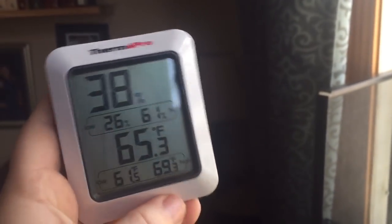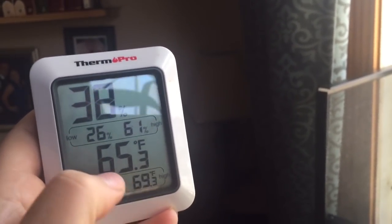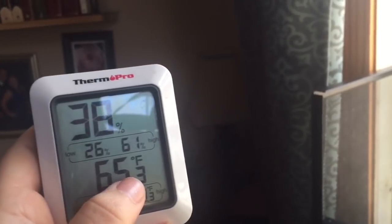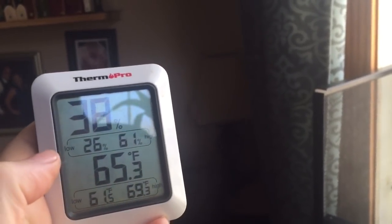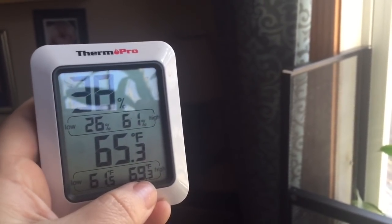So as you can see, the temperature in my house during the day hovers around 65 degrees, sometimes a little bit less. The heat just went off.